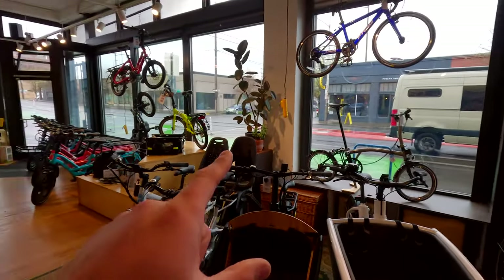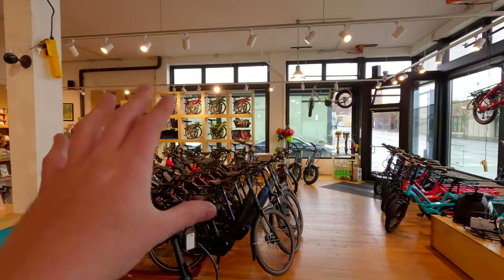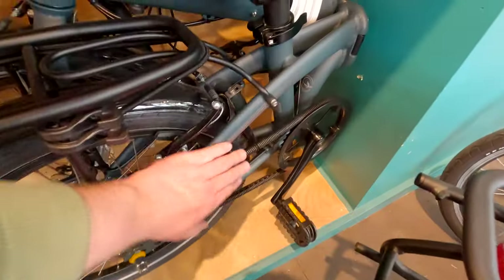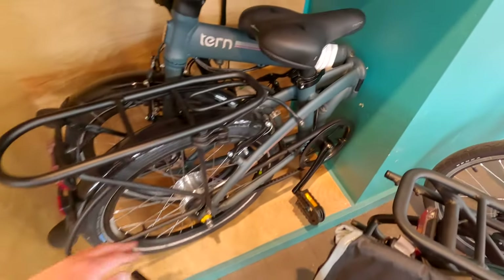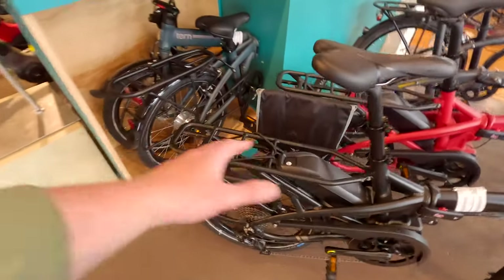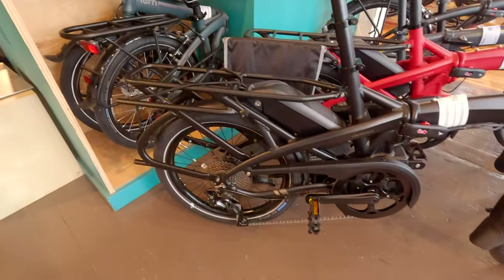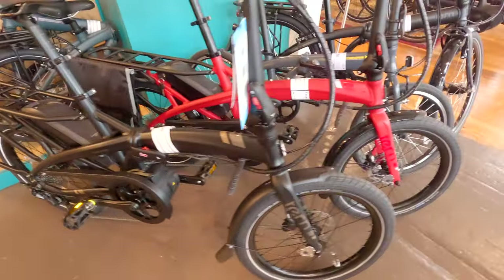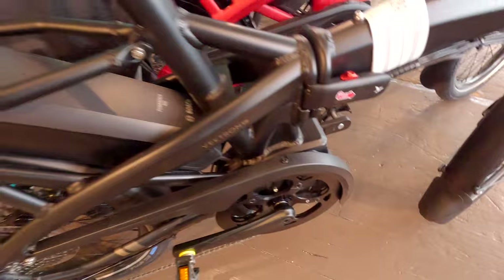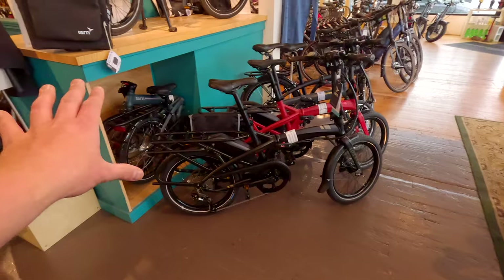We're over here looking at the unfolded Brompton — we saw the Bromptons folded up nice and compact. There's also another option — this little Tern here. They're really good-looking bikes, and when you unfold them they still have cargo capacity — you can put a basket or whatever on there. Good amount of storage, and it's a pretty good-sized bike. They actually have a mid-drive hub as well, so it's an e-bike.